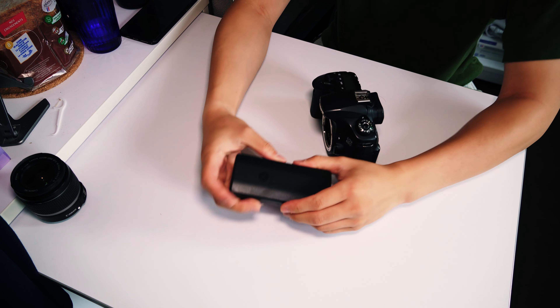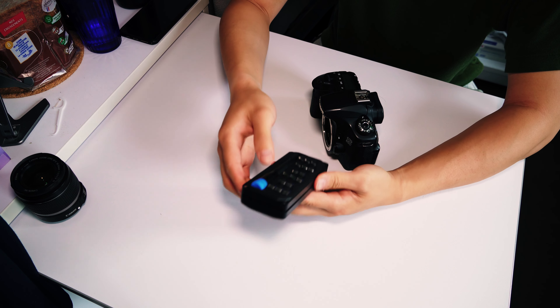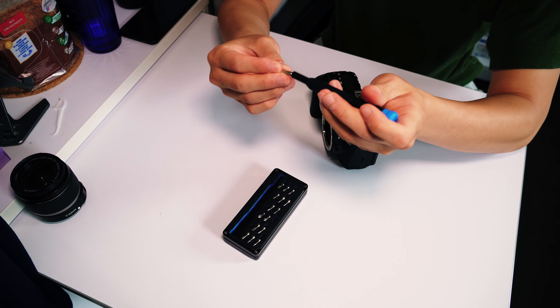He asked, 'Do you want to take it home and tear it apart?' And I was like, sure, why not? This is the first time I get to tear apart a camera. So I got my iFixit toolkit — I actually just bought it specifically for this video.